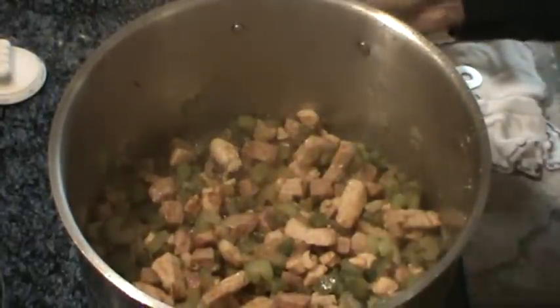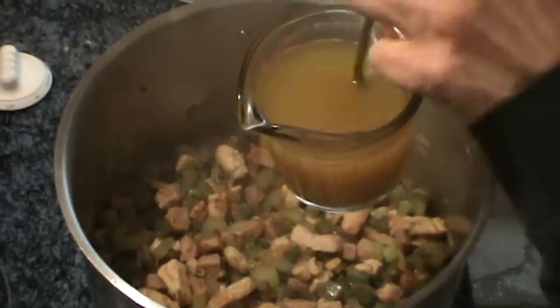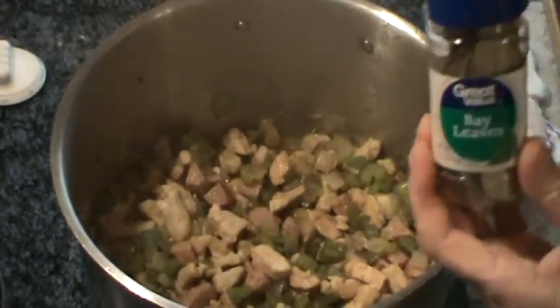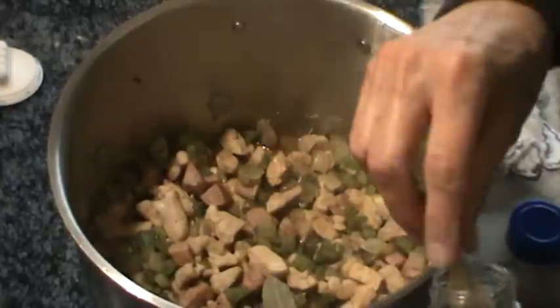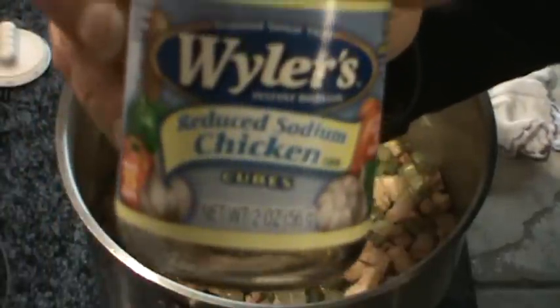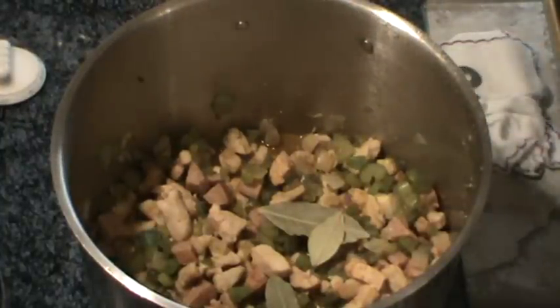You can use fresh garlic if you've got it — you want to use quite a bit too. Next we're going to put in 4 cubes of chicken bouillon dissolved in about a cup of water. Pour that in and get it mixed around. The last spice we're using is bay leaf — we're going to use 3 bay leaves, and we'll be taking those out once it's done. I used the low sodium bouillon and I haven't added any salt so far because I have to wait until everything's done and check it.